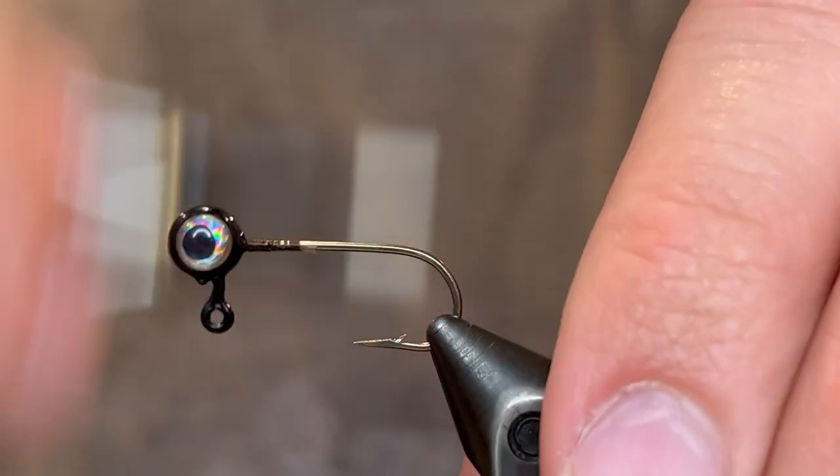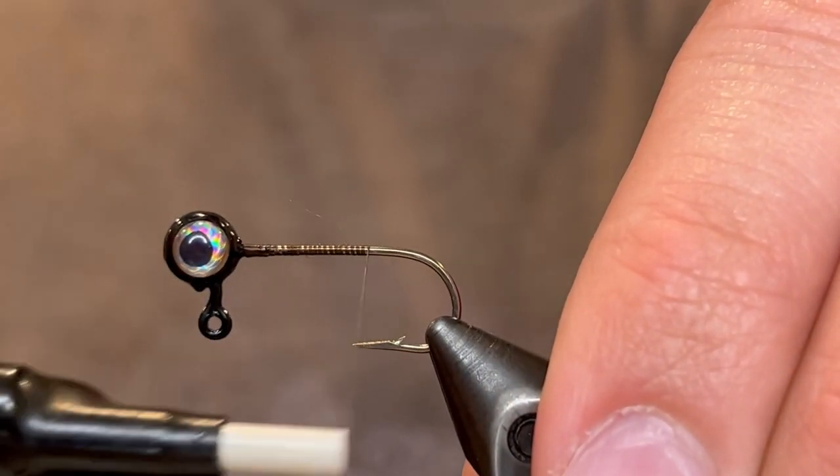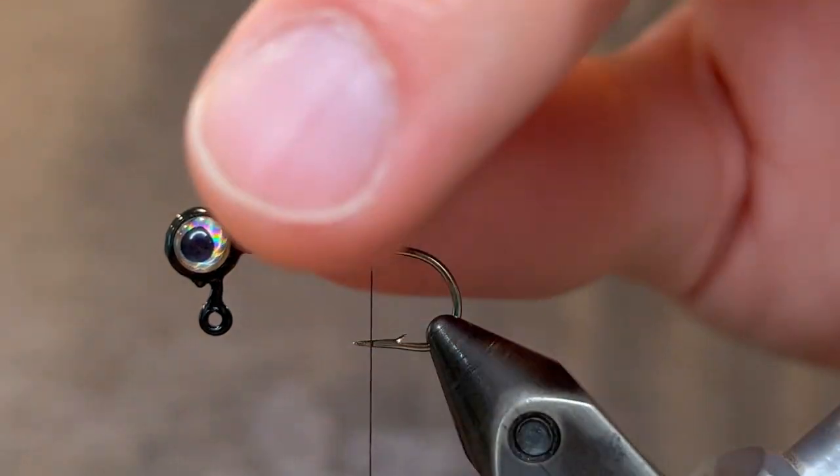For the thread we're going to be using a brown UTC ultra thread 70 denier. We're just going to start that thread right behind the head and take it down slightly past the point of the hook.